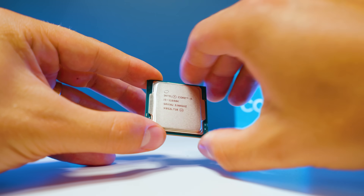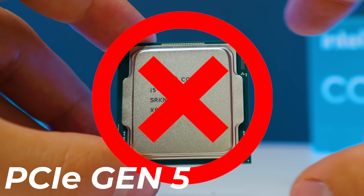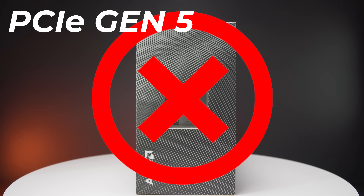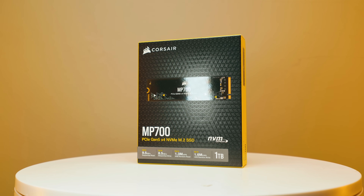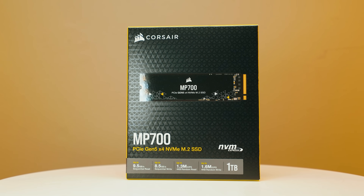This over here is the 11600K and this does not support PCIe Gen 5 speeds. This over here is the Ryzen 9 3950X and this also doesn't support PCIe Gen 5 speeds. And this is a PCIe Gen 5 M.2 SSD, and I will show you how you can get Gen 5 speeds on those CPUs. It's going to be like magic.